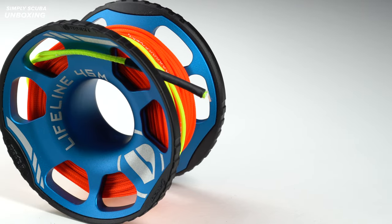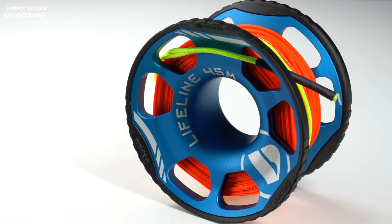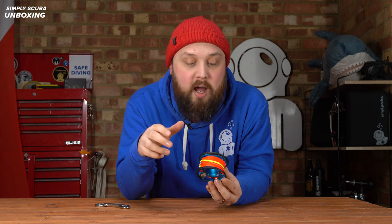Hi everybody, welcome to Simply Scuba. In today's video I'm going to be taking a closer look at the Apex Lifeline 45 meter spool. This is an upgraded version of the previous lifeline spool — it's had a few minor upgrades as well as some cosmetic upgrades to make it look a little bit cooler.